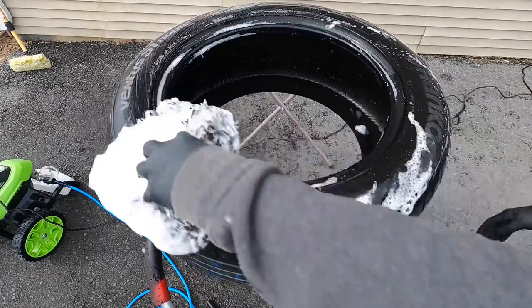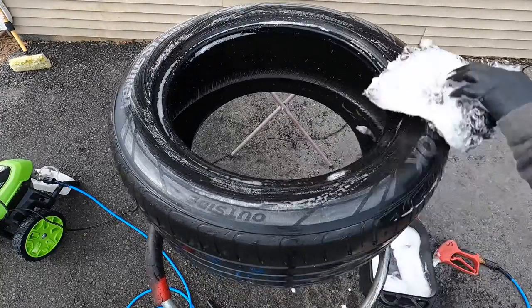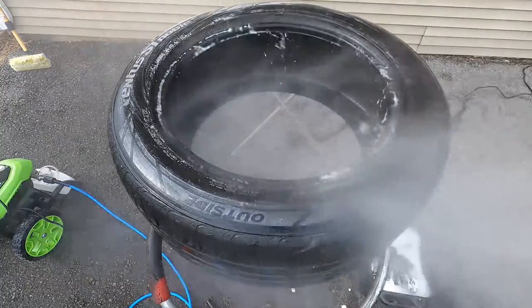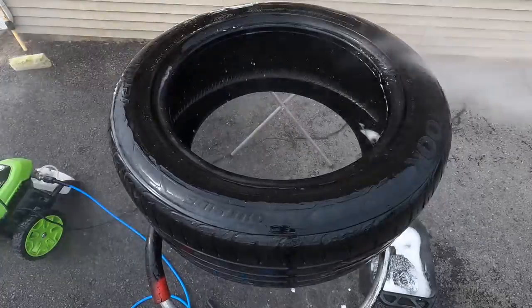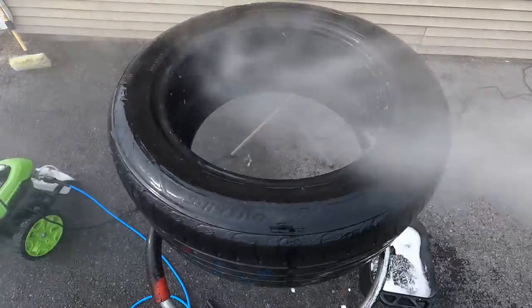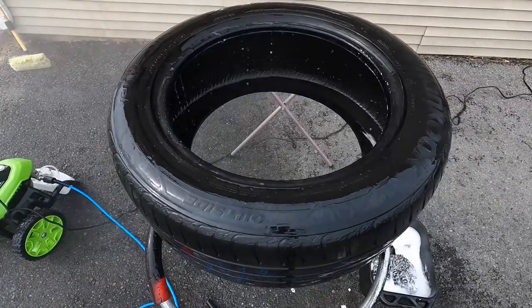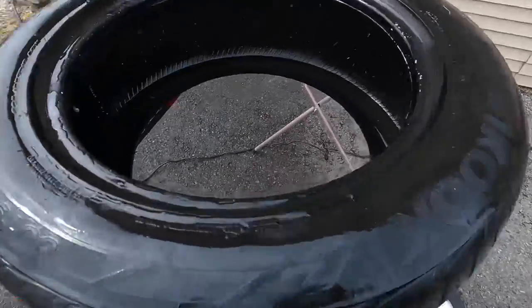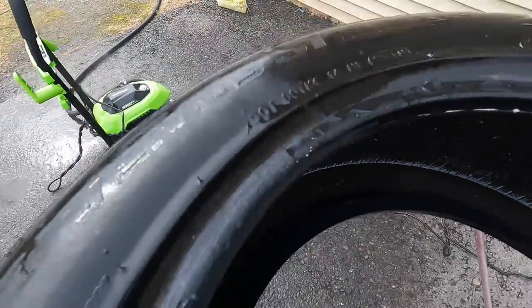Durability is always going to be the question when it comes to tire dressings and tire coatings that include protectants. After just one wash, this is gone. The label does indicate a few hours to a full day of curing — I would go beyond that if you can. But I don't know too many people who can, every time they apply a tire dressing, let it sit for 24 hours.